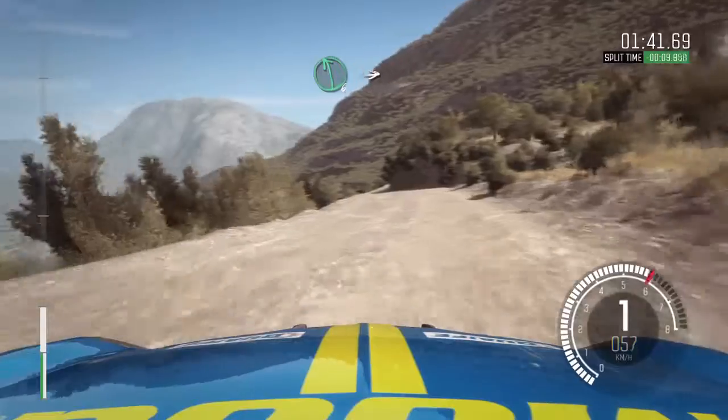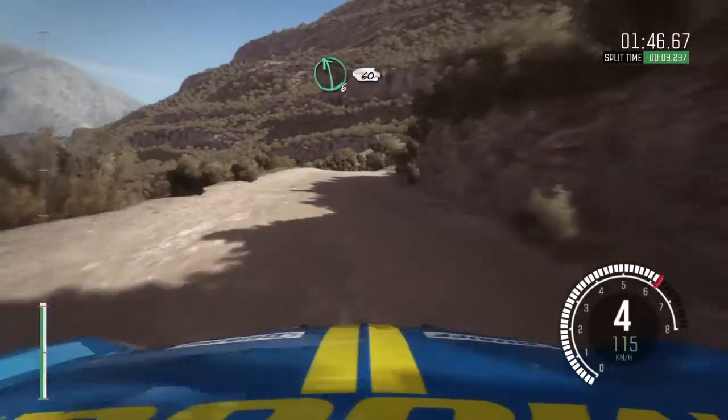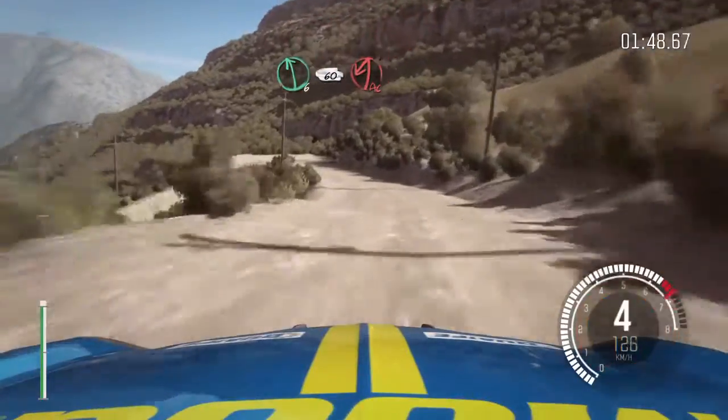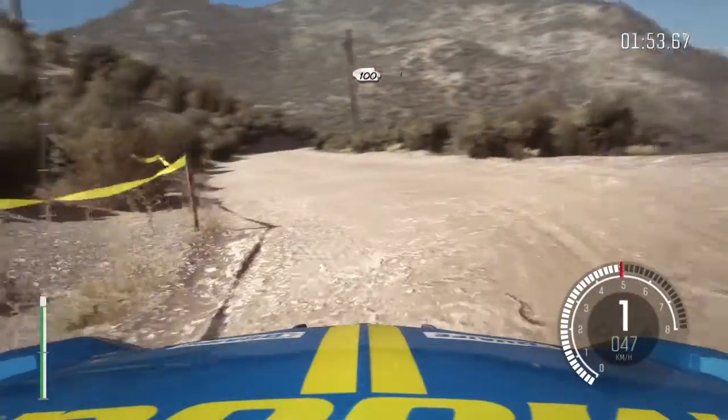Left 6, into right 6, all long, 80 over crest. Left 6, braking 60 down, acute left. Left 6, into right. Left 6, 100 down, over bumps.